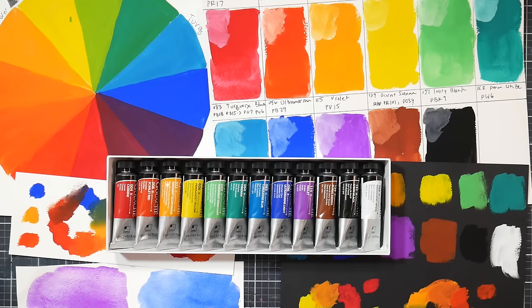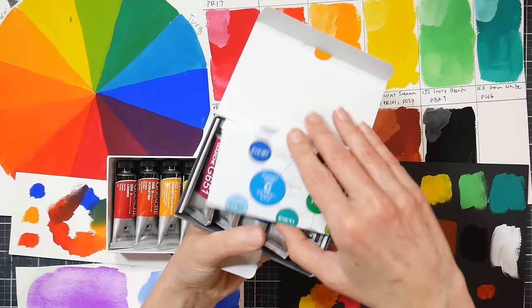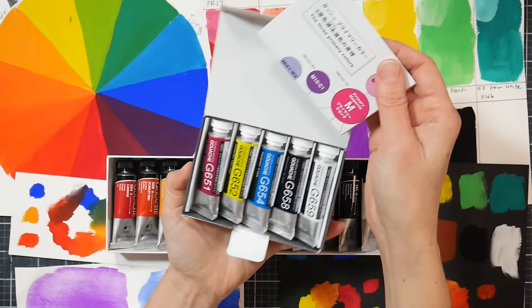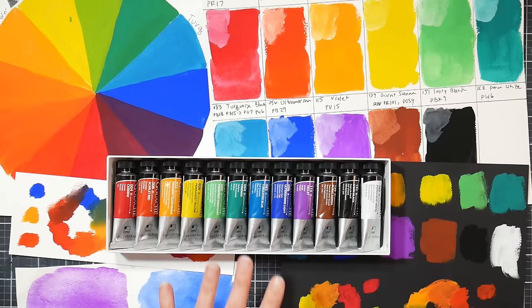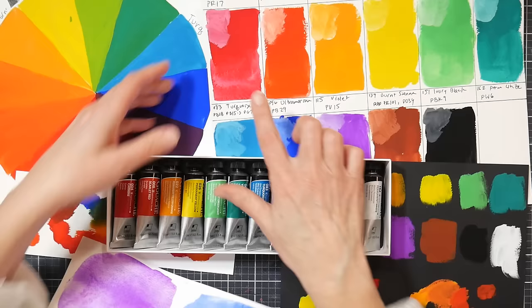My favorite gouache set that I'm recommending is this one right here by Holbein — it's five 15 ml tubes, around 25 bucks on Amazon. I really like it, but this Shinhan set is also good. I think if you like the Holbein gouache, you will also like the Shinhan gouache, but this particular set comes with Carmine.